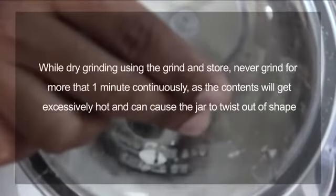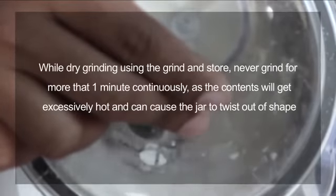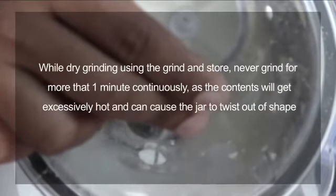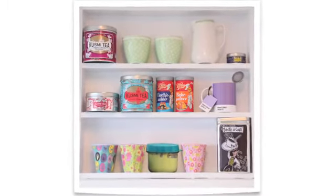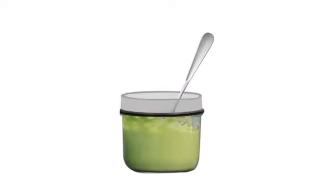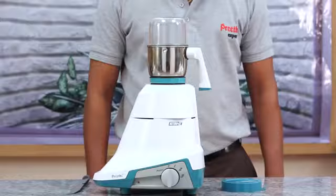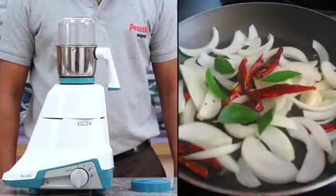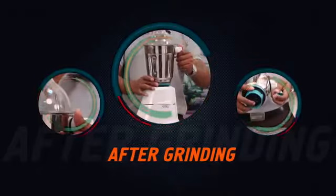While dry grinding using the grind-and-store feature, never grind for more than one minute continuously as the contents will get excessively hot and can cause the jar to twist out of shape. The airtight containers keep contents fresh — you can refrigerate them or use them as serving bowls. Extra jars are available at a nominal cost. The chutney jar can be used to grind coconut chutney, tomato, mint, onion, or masala for small-quantity gravies.